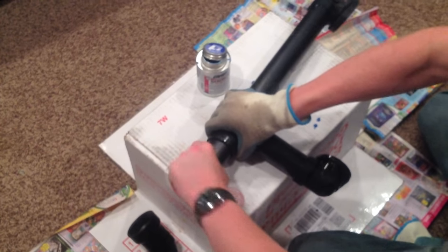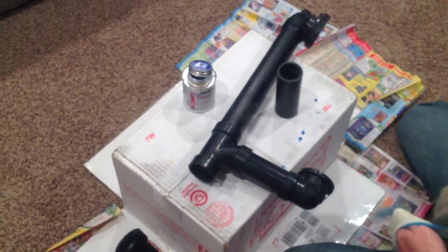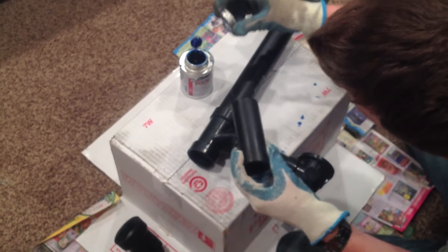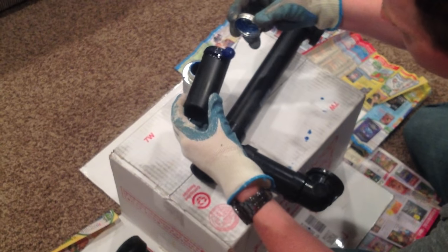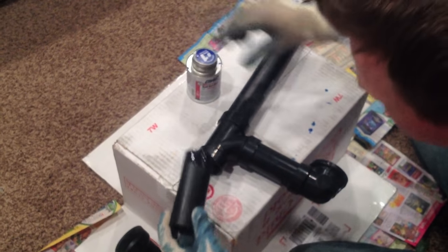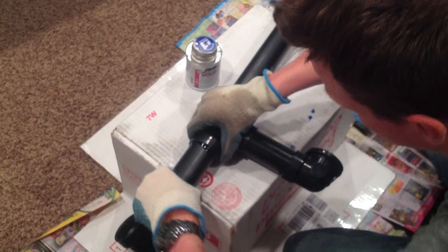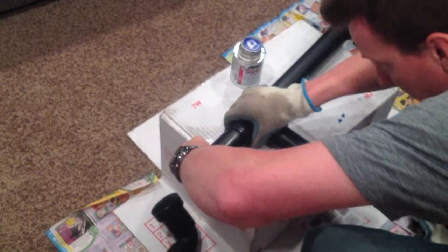Gloves don't help with grip — this stuff is super messy if you've used it before, so it's a good idea to wear something to protect your hands. You're going to get a good swab on one piece; you don't really need it on both. Make sure you turn it at least 180 degrees as you push it in. I'm going to twist it as I go in until my line lines up — there we go, a good secure grip.